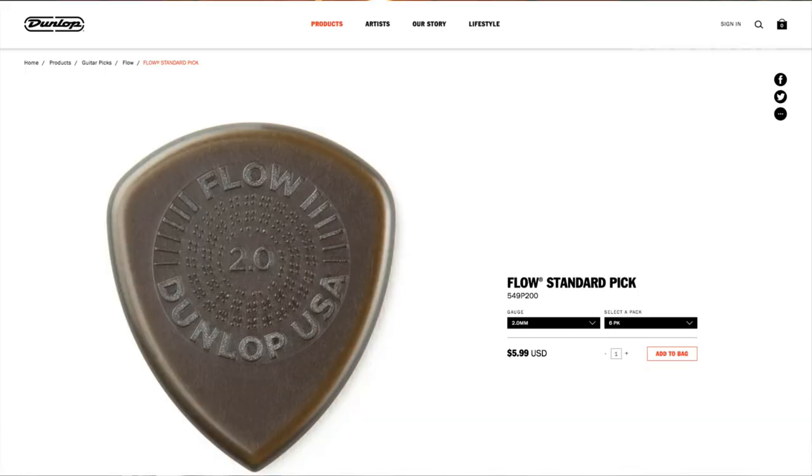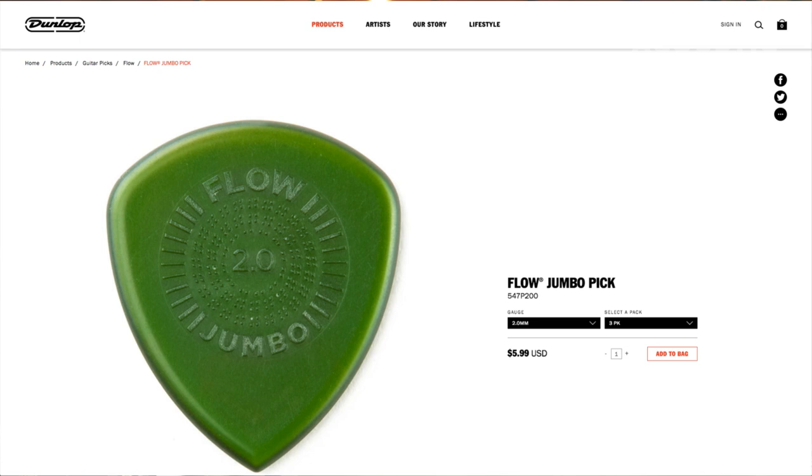I found the Dunlop Flow pick, and I believe this is new for this year. First of all, the material — it's Altex, and that is probably in my top three pick materials of all time. I love it because it produces a really wonderful warm round tone, but also it wears really well. It doesn't wear very much at all — it develops a nice bevel and that's about it.